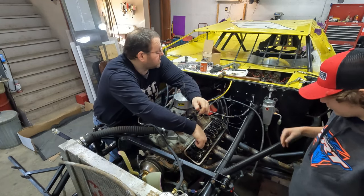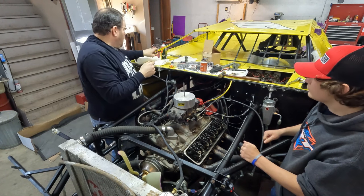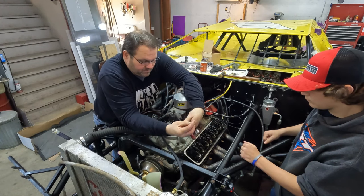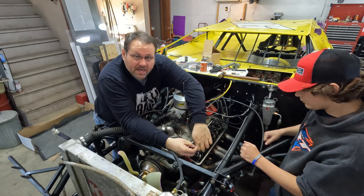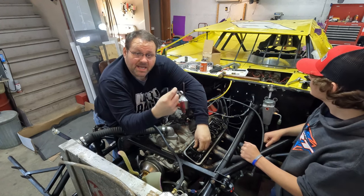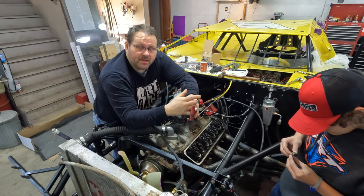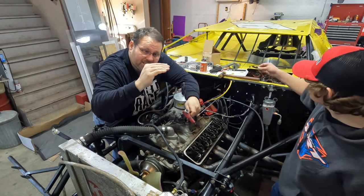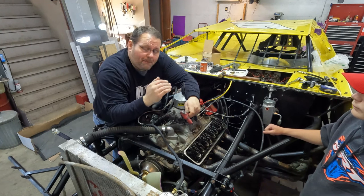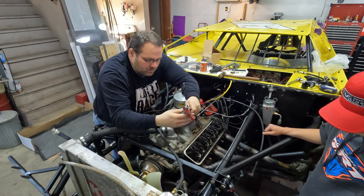Now, setting the preload on a hydraulic flat tappet cam — I'm going to put a quarter turn of preload in these. What I mean by preload: when the rocker arm contacts the top of the valve stem and you're loaded up and contacting the lifter, that hydraulic lifter piston is at the very top. You want that piston inside the lifter to be down some in its range of movement, and then let the oil manage that. There's oil pressure and a small metering hole, and let that manage where it floats.